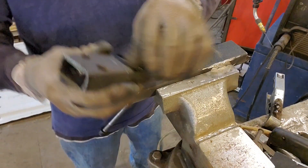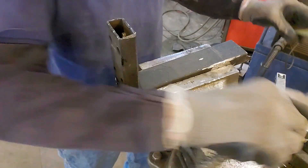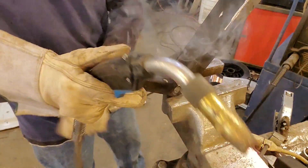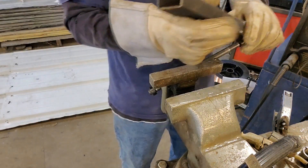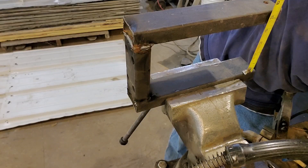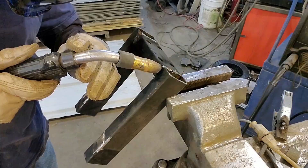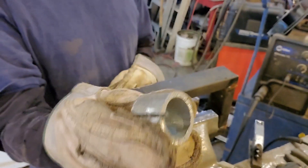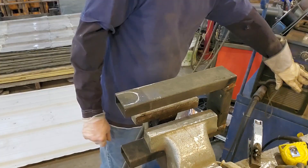Now we're gonna take this piece and weld it onto that piece. Square — close enough. That's pretty ugly — good enough for me. Close enough. We're gonna whack it back a bit and start cutting out the pockets here, so these are gonna end up making the spool pocket. We'll weld them in and then bend these parts out.